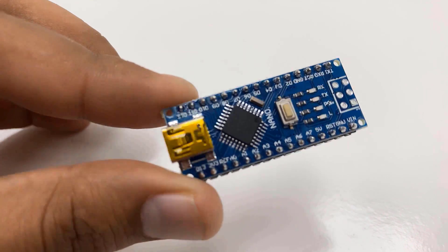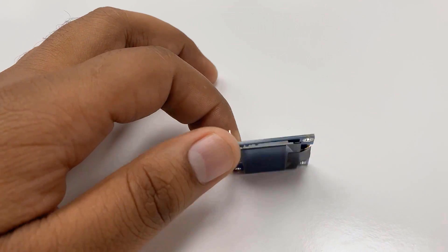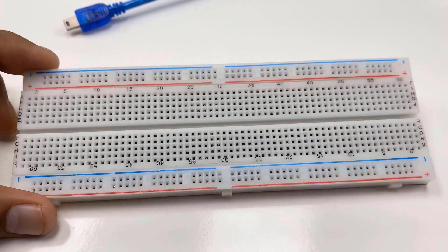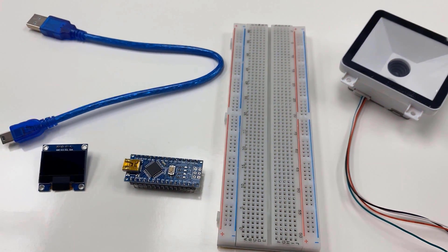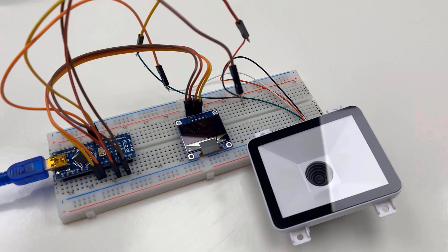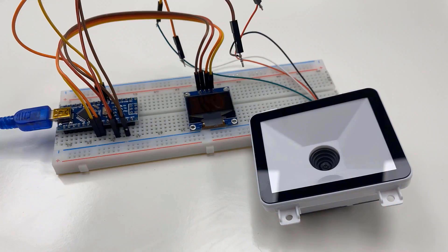Now let's interface this module with a microcontroller. For this, you need an Arduino board. I selected Arduino Nano, and then we have an OLED display that can display the scanned QR or barcode data. An Arduino Nano cable is also required for power and a breadboard for assembly. You can purchase all these components from Amazon — I have shared the component purchase links on the website. Connect the TX and RX wires to D3 and D4 of Arduino as we will be using software serial, and connect the OLED display to the Arduino I2C pins. I assembled this on a breadboard with the Arduino Nano connected to a 0.96-inch I2C OLED display and the QR scanner module.